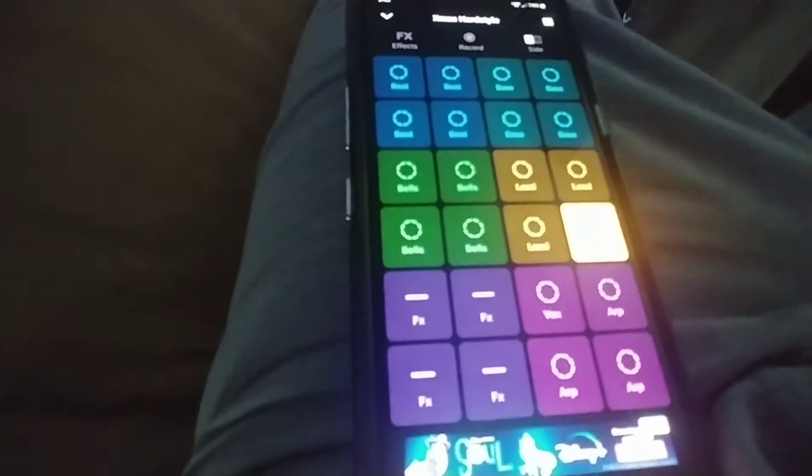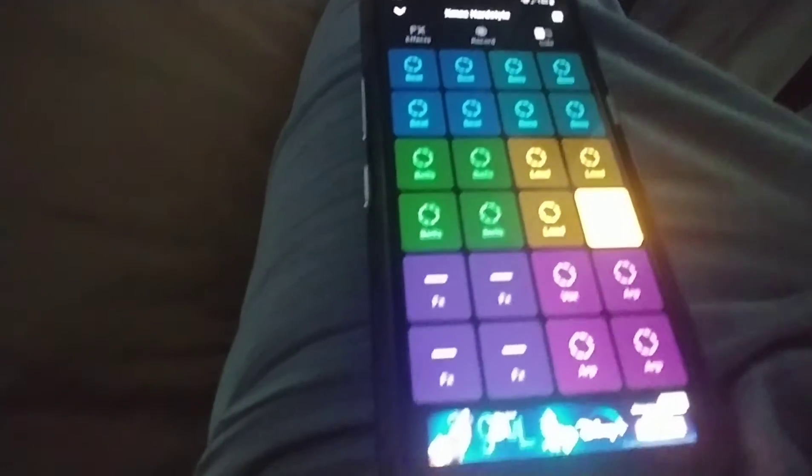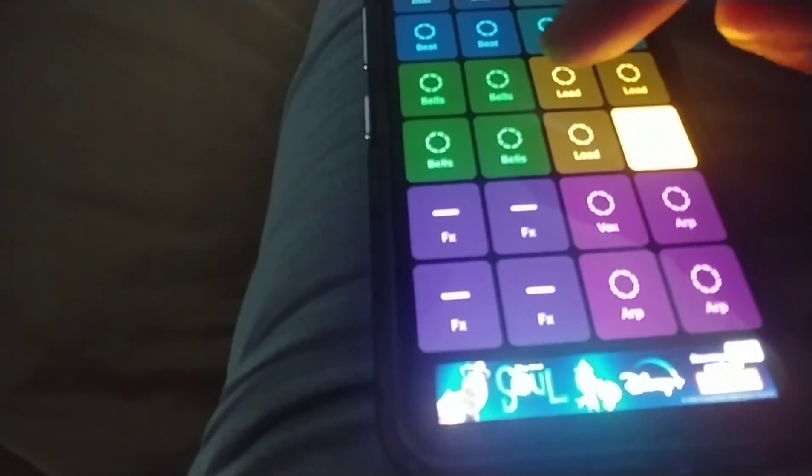There's a little circle indicator going around. What I try to do is get it lined up so the beats go around at the same time — so they sync up from the same point, you know what I'm saying.